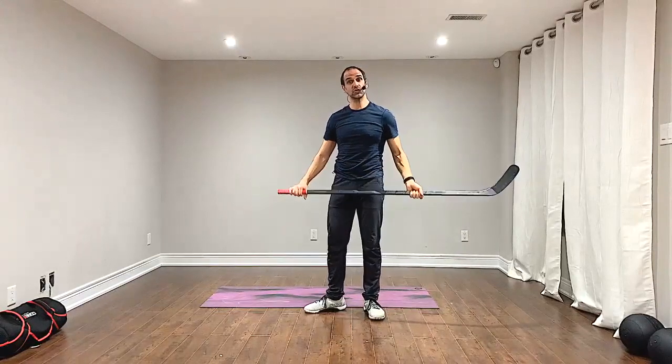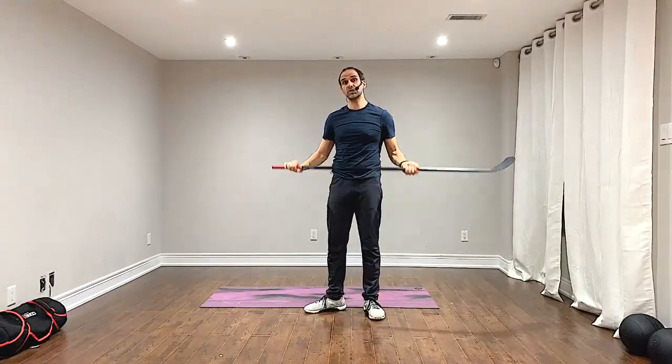Hey, how's it going? I'm here to show you a cool trick you can do to fix your hip hinge using a hockey stick or a dowel. With the hip hinge, a common fault is the curving of the back.